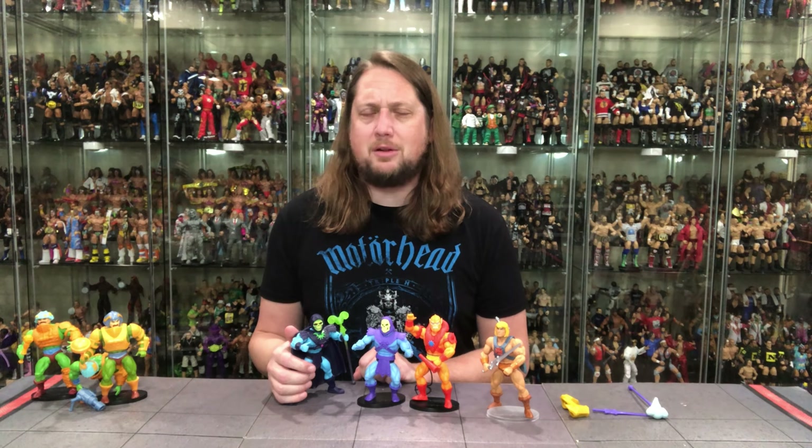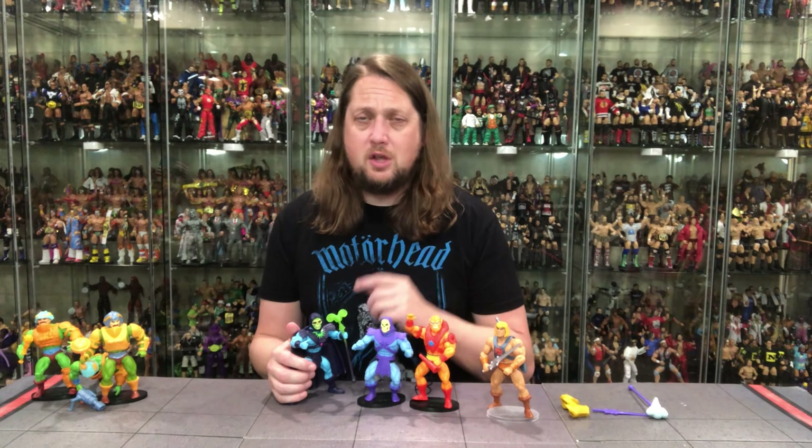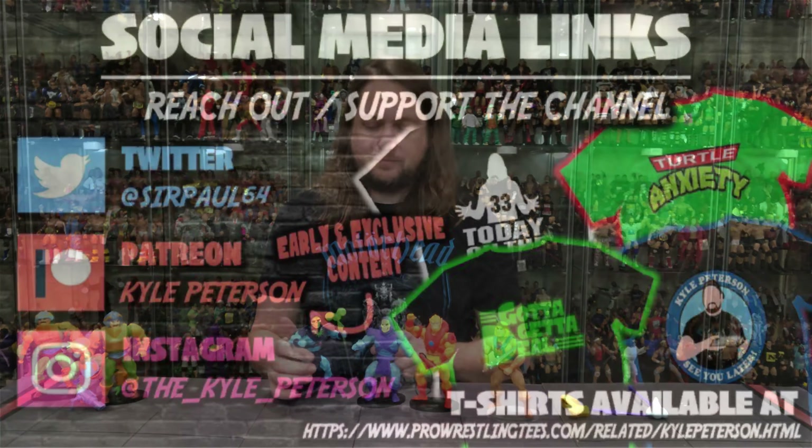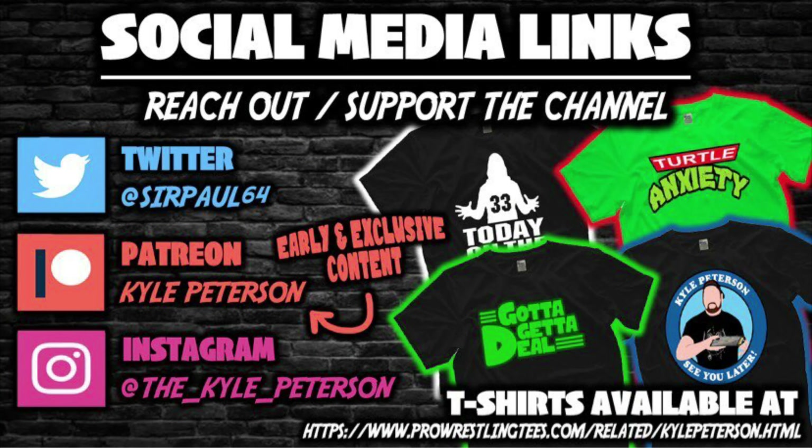You made it this far — don't forget to like the video and subscribe to the channel. Turn on the notification bell; we've got videos every single day. Early access to videos like this on Patreon, from both YouTube channels. You can also follow along on social media: SirPaul64 on X, underscore Kyle underscore Peterson on Threads and on Instagram. For Man-at-Arms and Skeletor, I'm Kyle — see you guys all real soon.